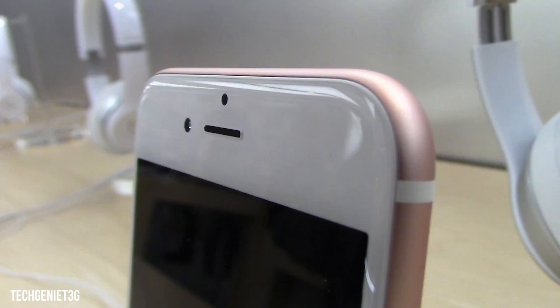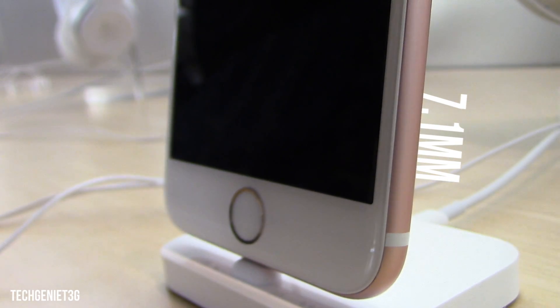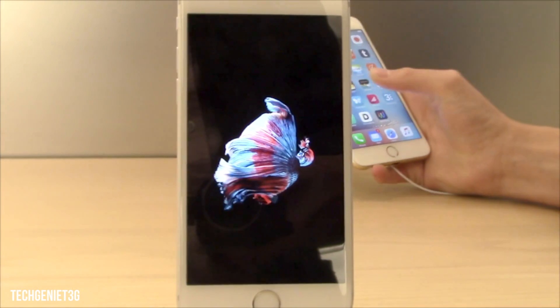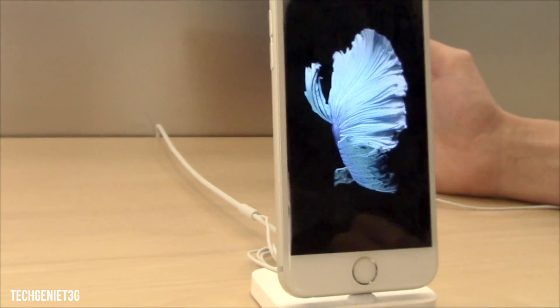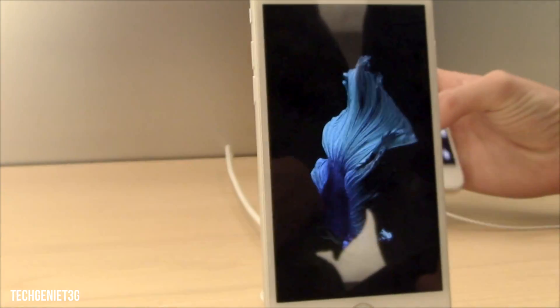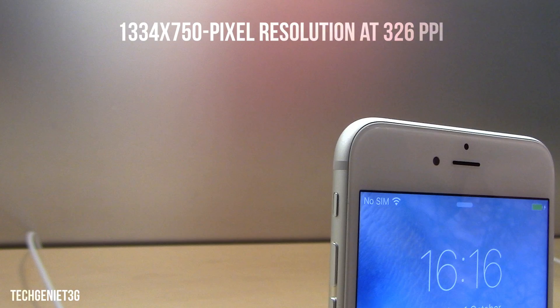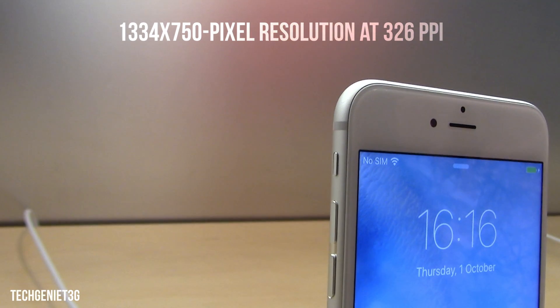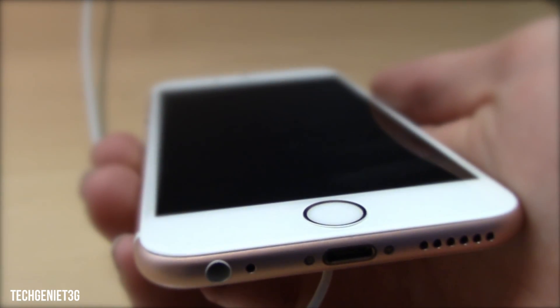So the screen is a 4.7 inch Retina display with a width of 7.1mm. Now this is a little bit thicker than the predecessor, the iPhone 6, but this is to accommodate the new Force Touch screen. We don't think this makes a load of difference and actually it's probably for the better because the Force Touch screen has a load of benefits. Looking quickly at the screen specs, we have a 1334 by 750 pixel resolution at 326 PPI, and we have the iPhone 6s Plus at 401 PPI.